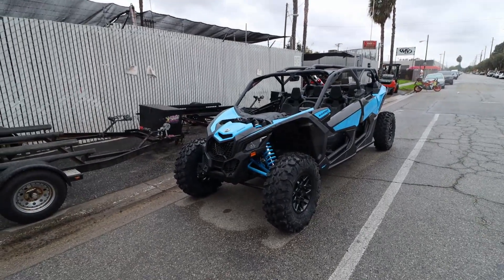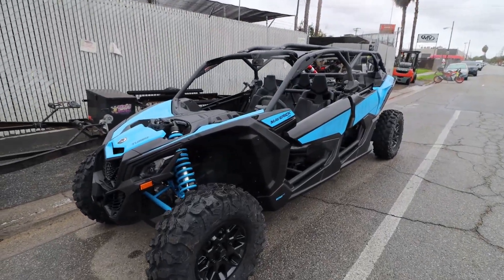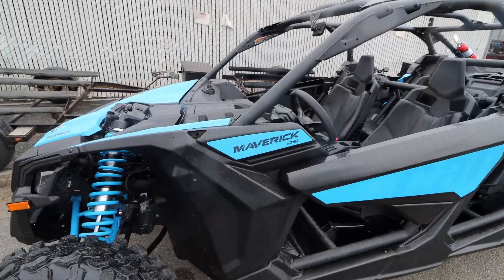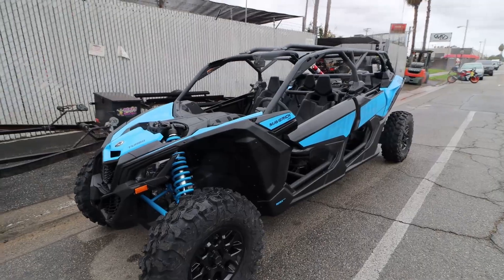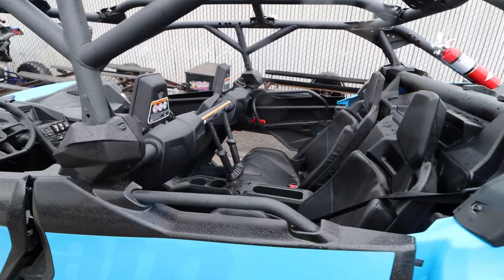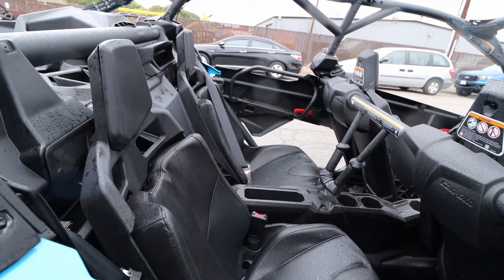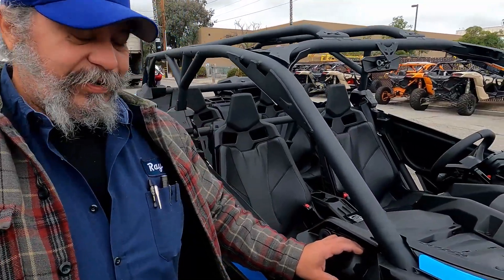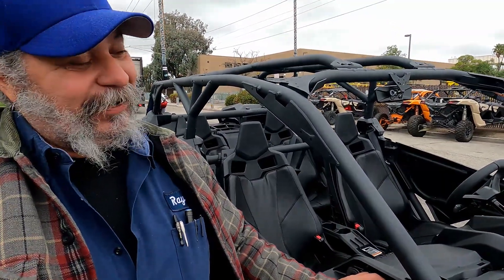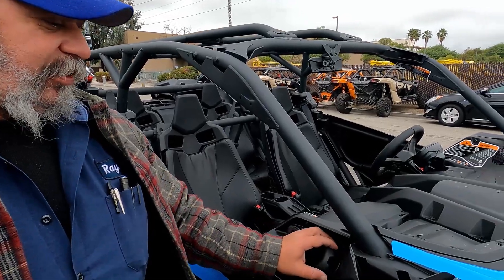Introducing the brand new 2022 Maverick X3 DS Turbo. Ray is going to walk me around my brand new Can-Am — it's a 2022, actually. It's the X3 Max DS Turbo, with more letters behind that.